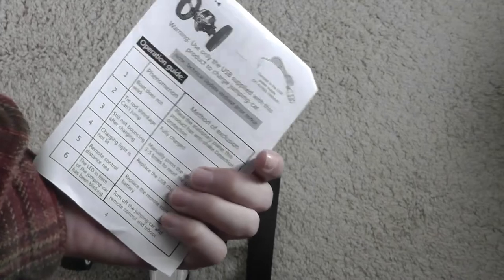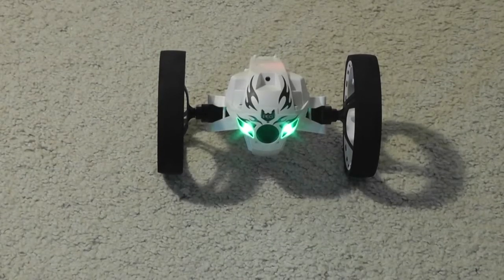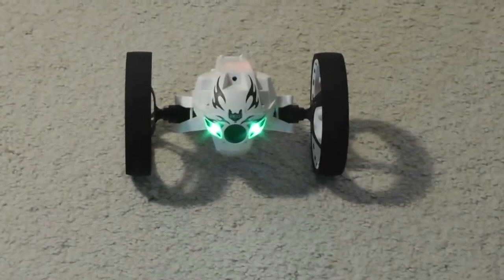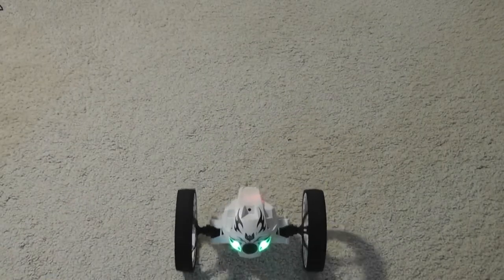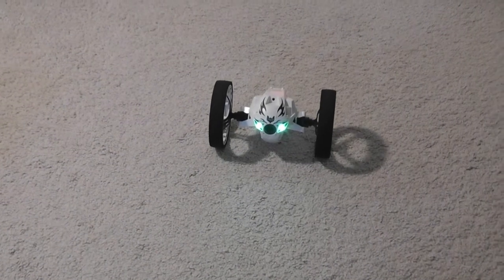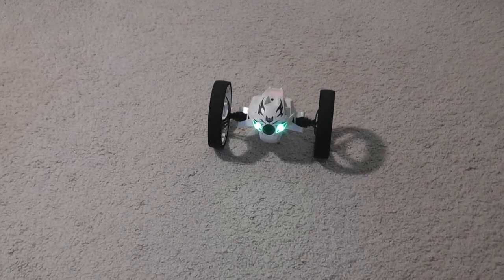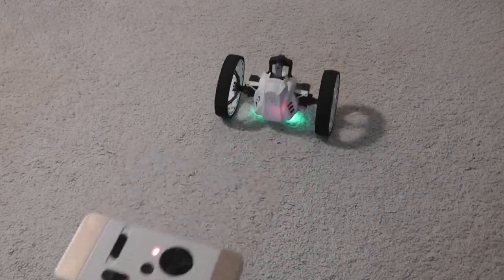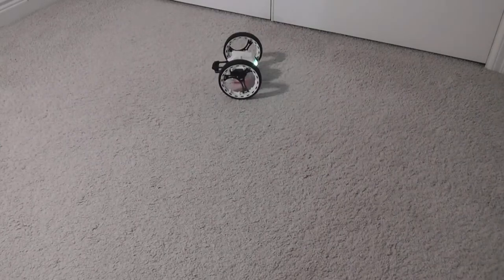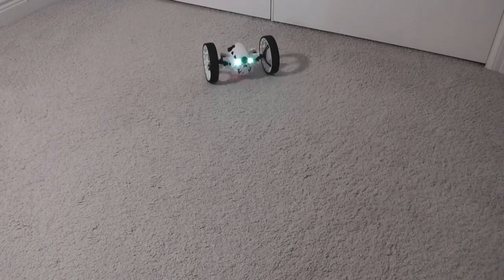Interestingly, the user manual literally calls it the 'Jumping Sumo.' Demoing some functions: the sound effects can be a little loud and I wish there was a way to turn them off, but they're activated by default. Moving it forwards it will drive up, it can also reverse, with no issues driving over carpet. There's also a 'walk forward' mode with its own sound effect. Even turning has a sound effect, but it works well and feels fairly precise moving forwards and back.